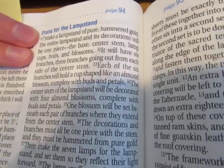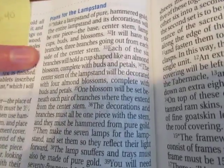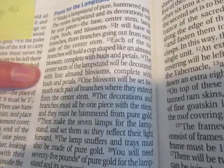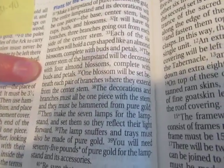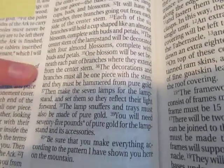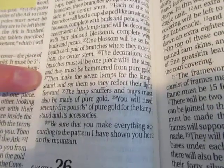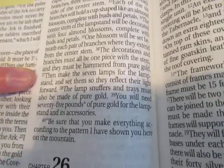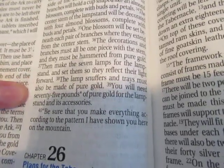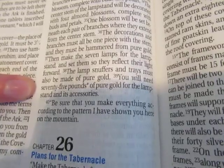"It will have six branches, three branches going out from each side of the center stem. Each of the six branches will hold a cup shaped like an almond blossom, complete with buds and petals. The center stem of the lampstand will be decorated with four almond blossoms, complete with buds and petals. One blossom will be set beneath each pair of branches where they extend from the center stem. The decorations and the branches must all be one piece with the stem, and they must be hammered from pure gold. Then make the seven lamps for the lampstand, and set them so they reflect their light forward. The lamp snuffers and trays must also be made of pure gold. You will need 75 pounds of pure gold for the lampstand and its accessories. Be sure that you make everything according to the pattern I have shown you here on the mountain."